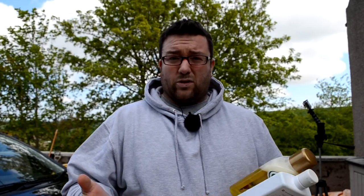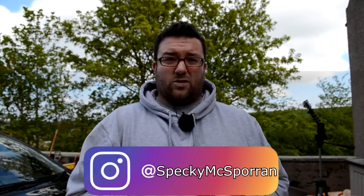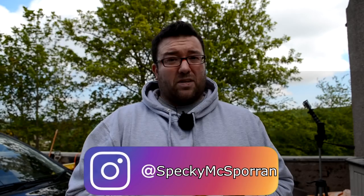Thank you very much for watching. If you enjoyed this video, please give it a like and consider subscribing and hitting the notification bell so you know when my next video goes up. In the meantime, I'm going to wash the rest of this car — can't just leave it at the bonnet! Leave any comments, questions, or suggestions in the box below, or reach me on Instagram. Thanks very much — I've been Specky, I'll see you in the next video.